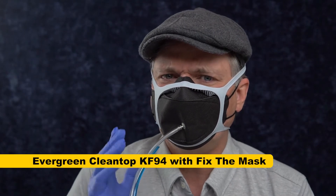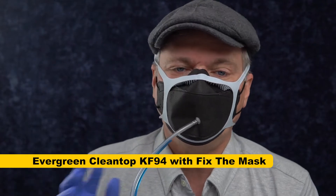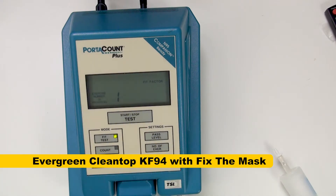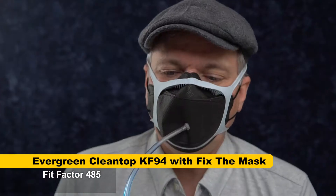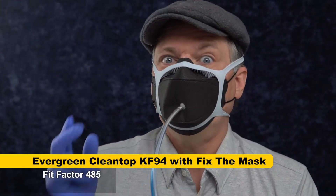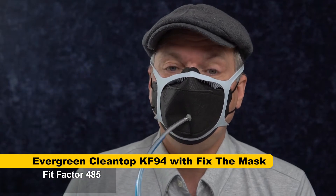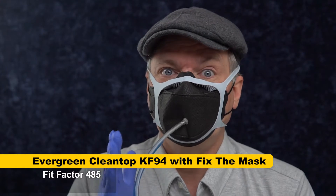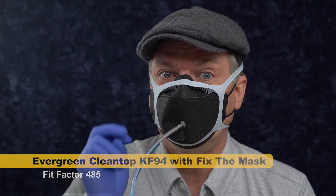Before I move on, I want to give the Evergreen Clean Top a try with the Fix the Mask to see how much of this is the filtration versus the fit. I'm pretty sure it's almost entirely fit. Score: 485 — that's a very good fit factor. It would be great if the mask could do that without the Fix the Mask. Clearly the filtration media is good; it's just not fitting well on my face in particular. It could work well for people who don't have the same high nose bridge that I have.